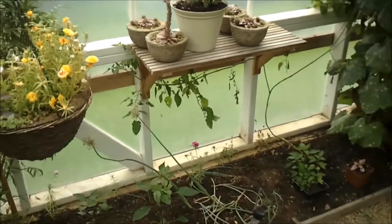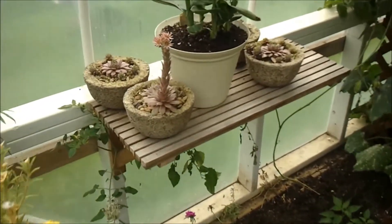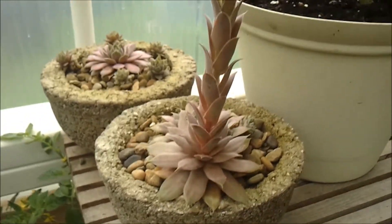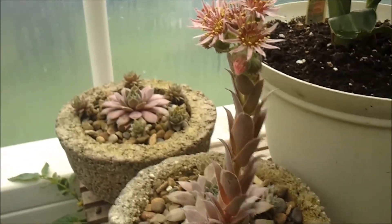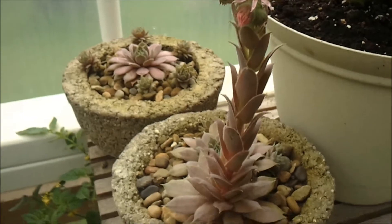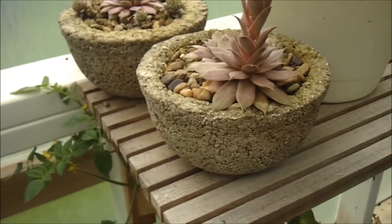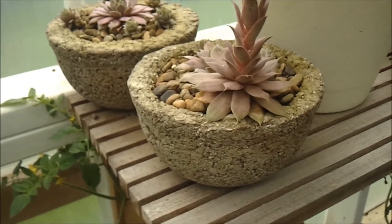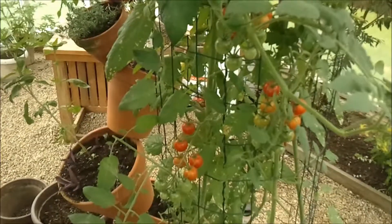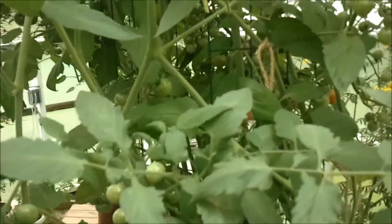Everything in the greenhouse is an experiment. It's amazing how much you learn in a short period of time. One thing's for sure — succulents love the greenhouse. Like these hens and chicks, they've even flowered. Succulents also do really well in HyperTufa. It's pretty easy to make — it's just perlite, peat moss, and Portland cement.